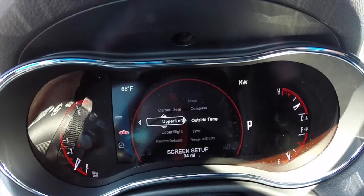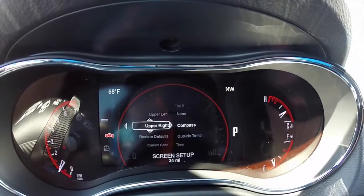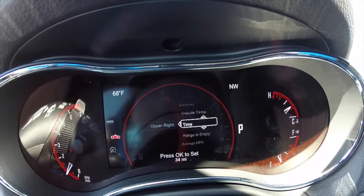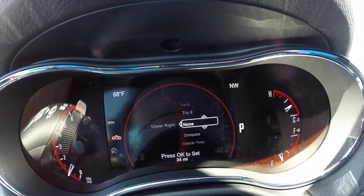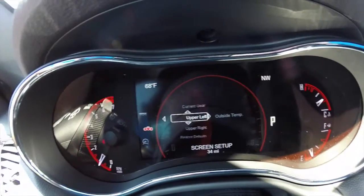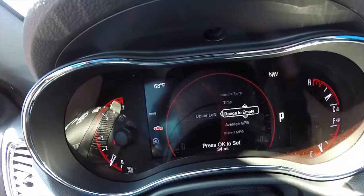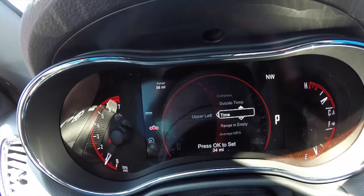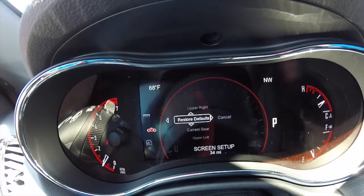If you hit OK it gives you a whole new menu. On the upper right, right now we have it on compass, but we can switch it by pressing left or right — compass, outside temperature, time, distance to empty, and various other options. You can even have none. Upper left is the same — right now it's displayed as outside temperature, but we can switch it over to range to empty and you'll see it changes to say range 56 miles. You can restore defaults and show your current gear.